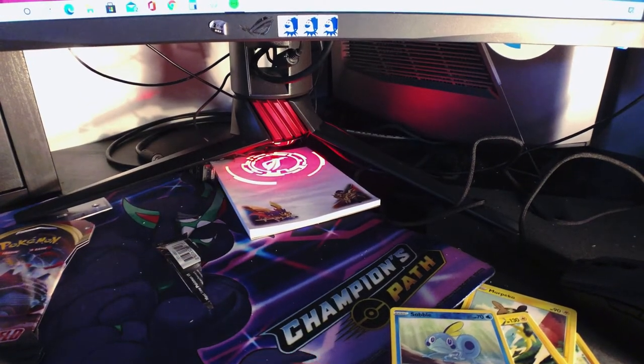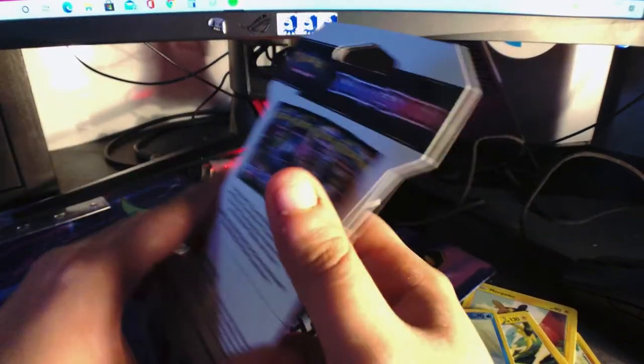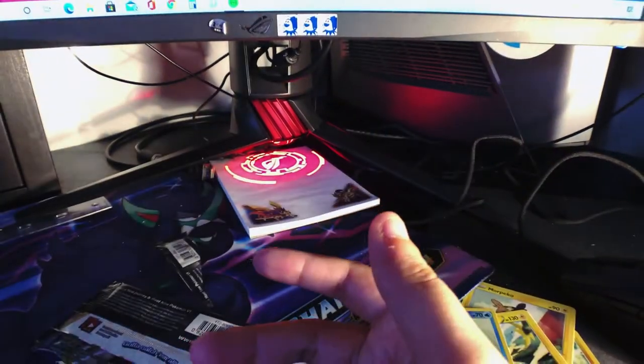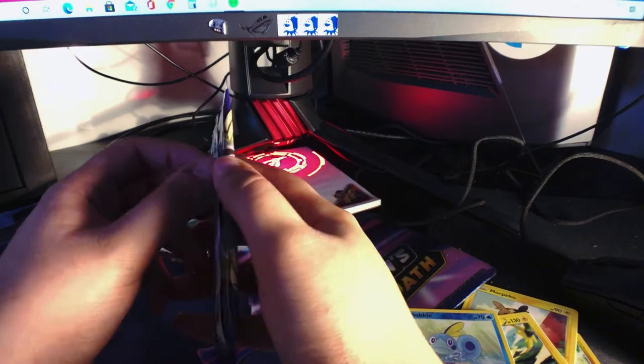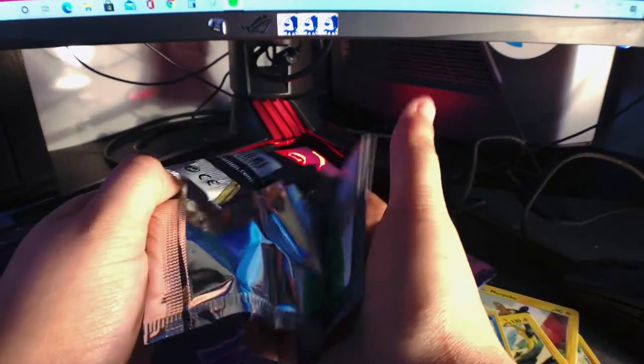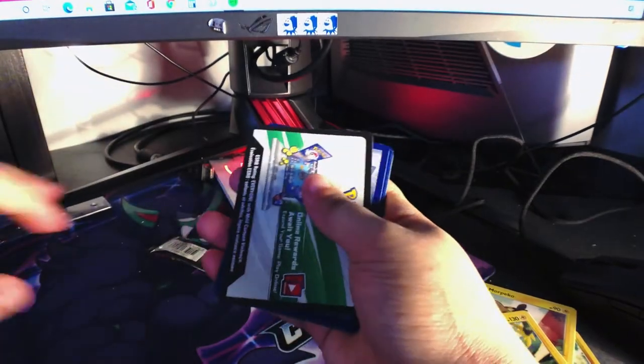Oh, that was a reverse holo Sobble — really nice, really nice. But still, last one. Finally managed to snag the lunchbox thing that I needed, so that's coming — I'll do a review on that.